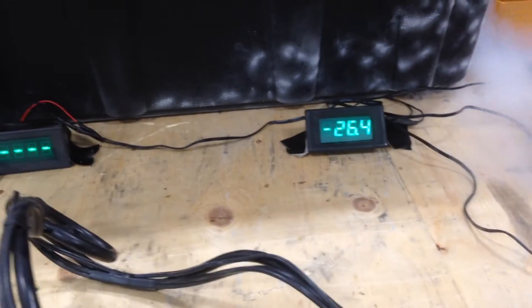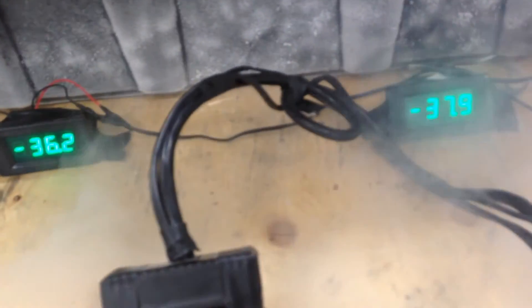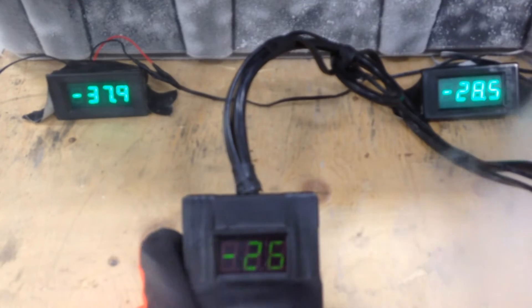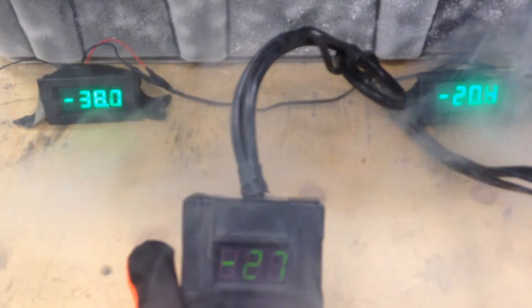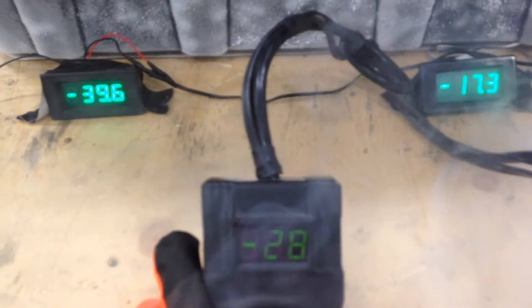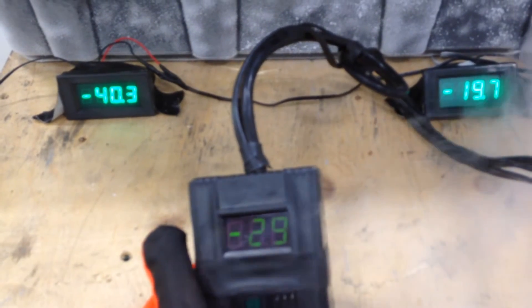We're completely maxed out — this one's coming down from all the heat. Here we go, here we go. Don't worry about the seepage, there's gonna be seepage today. On the right is the input, on the middle is the core, and on the left is the output. We are registering nearly minus 40 degrees.